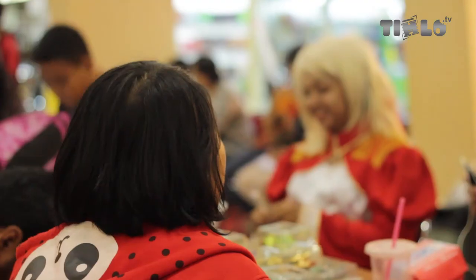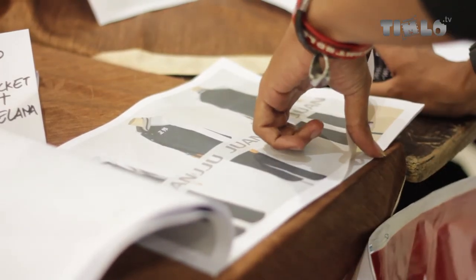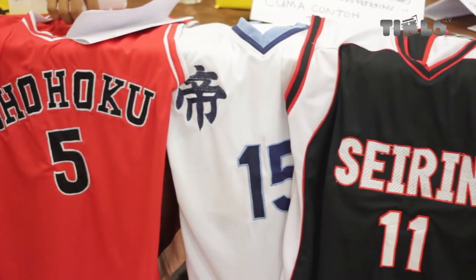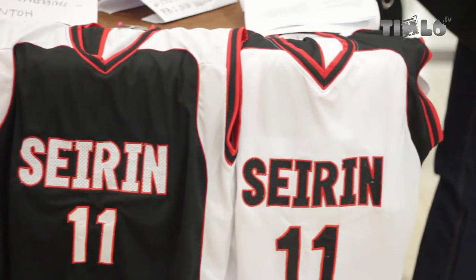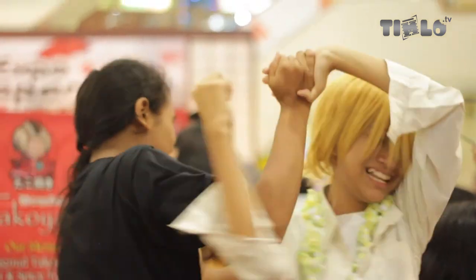Harapan ke depan adalah kembali ke tujuan awal Visual Shock Community, yaitu menyatukan cosplayer se-Solo dan mengenalkan Solo tentang cosplay. Cosplay bukan sekadar ajang pamer kostum, pamer barang, atau pamer kemampuan, tetapi menunjukkan kreativitas—baik dalam membuat barang, membuat kostum, maupun action. Cara kita mendalami karakter cosplay sekaligus melatih kreativitas. Tujuan kita adalah melatih kreativitas dan bertumbuh bersama agar cosplay tidak dinilai sebelah mata oleh masyarakat.